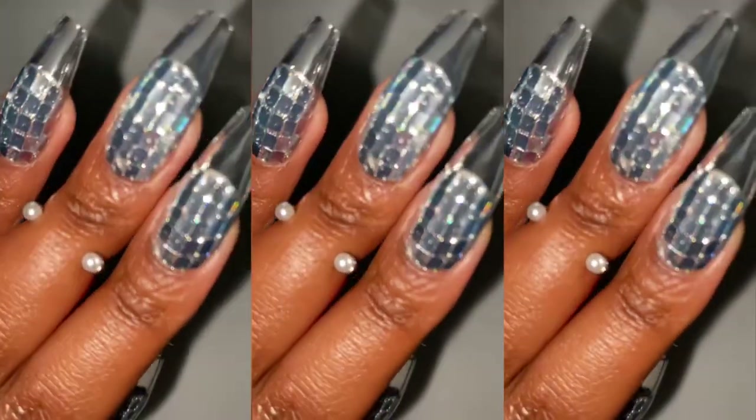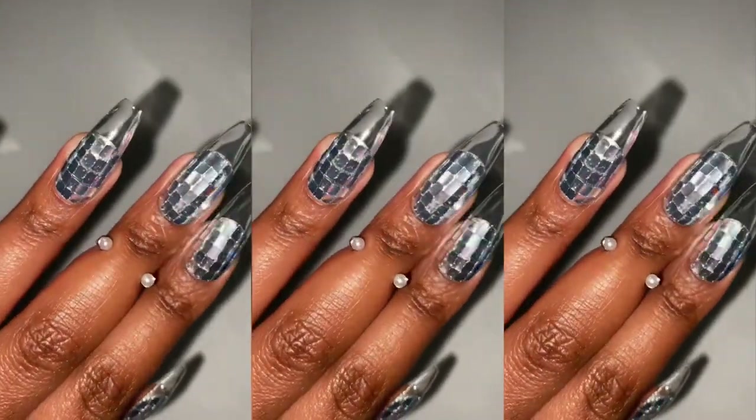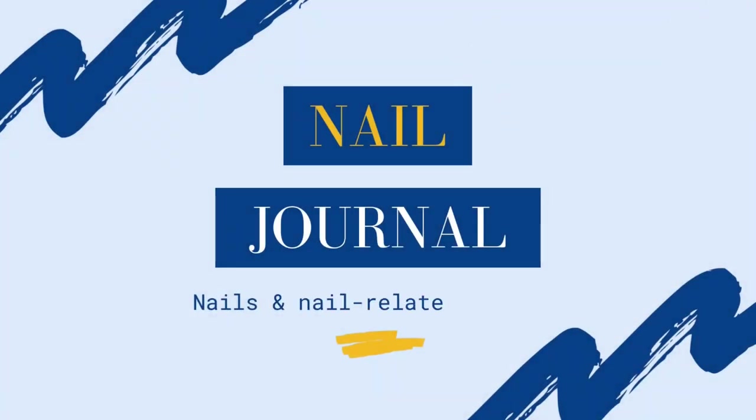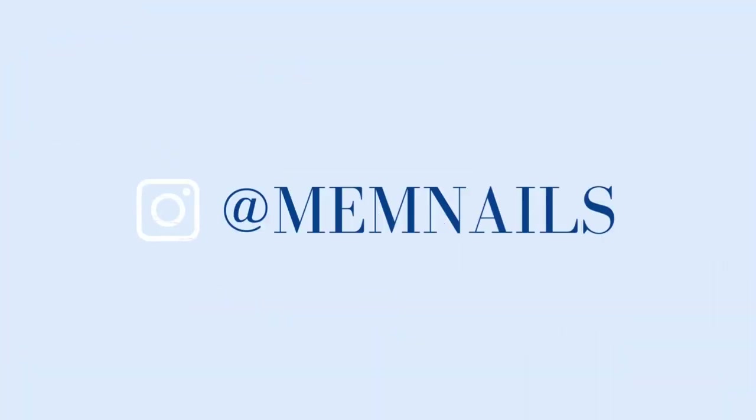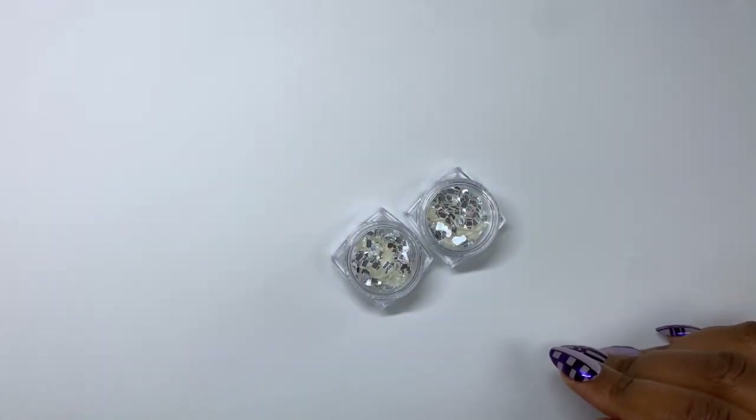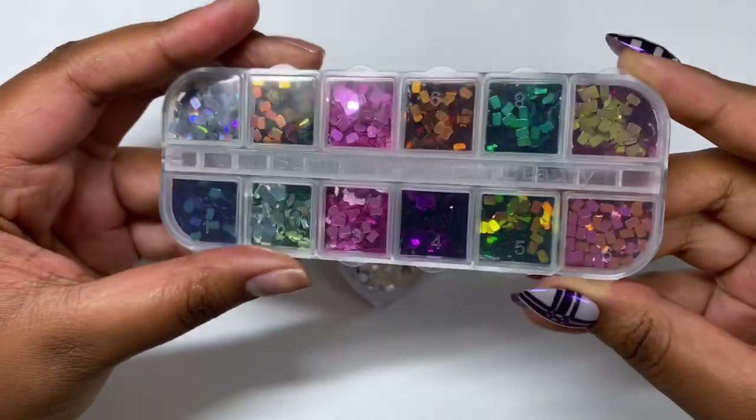Ladies, gents, and gentlepeople, this set is the epitome of trust the process because I did not think it was gonna work. Hello there. Welcome to this entry of the Nail Journal. I'm in a surprisingly good mood, probably because I'm doing nail art for the first time in a long time.